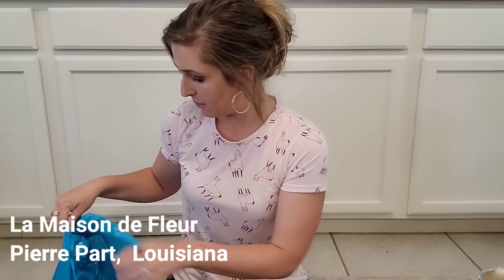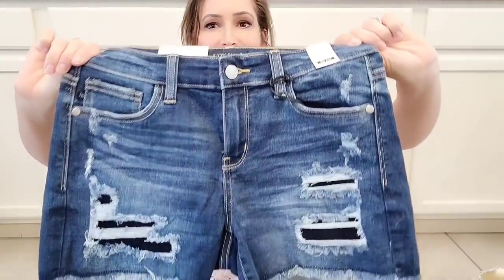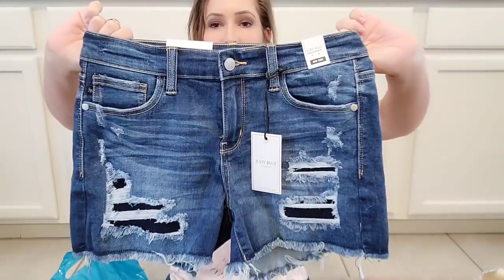I went to La Maison de Fleur in Prairieville, Louisiana — my friend owns that boutique. They had a bunch of jean shorts out and were about to have a live sale. They do live sales and they ship, so y'all check them out. I bought these shorts. They're a really great fit and the inseam is nice — about two inches. I don't like to wear those booty shorts. I don't think my husband watches my videos anymore, so I can tell y'all what I paid for them — they were $45.